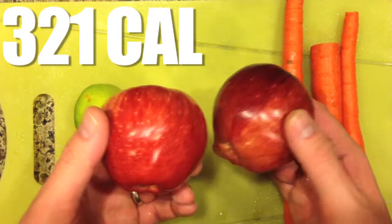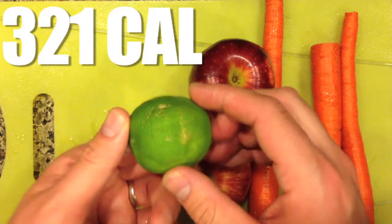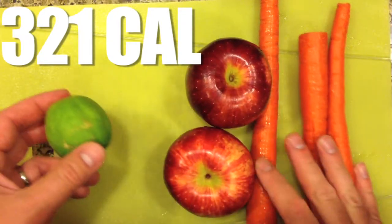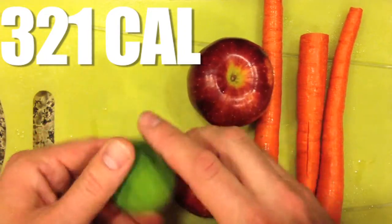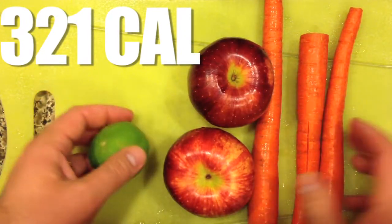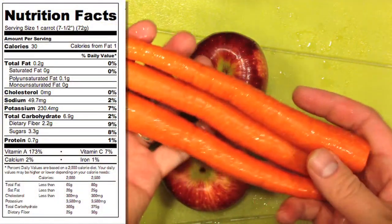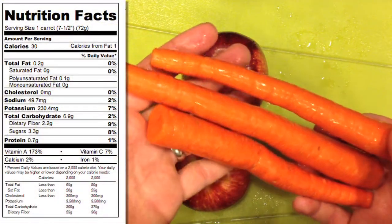The Three Two One CAL is a very delicious drink. It may seem weird to add carrot juice with apples or limes with carrots, but it really has a very unique and very pleasant flavor. So let's start with the carrot.